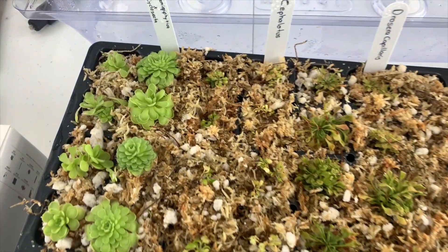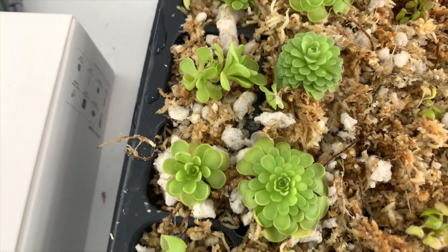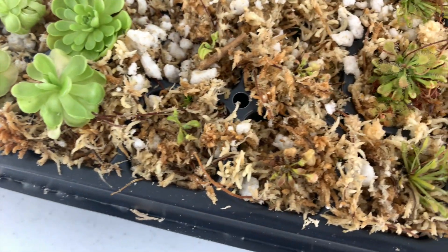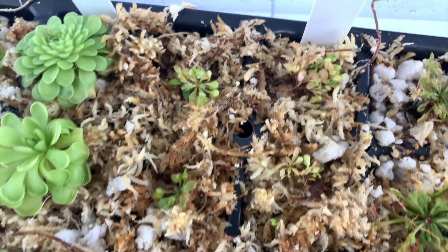It has been a bit since some of these plants came out of tissue culture. The Pinguicula is doing great, as I expected — they usually do very well whenever I transfer out of tissue culture. The Cephalotus is doing okay, a little light on color, but they usually take some time to adapt.